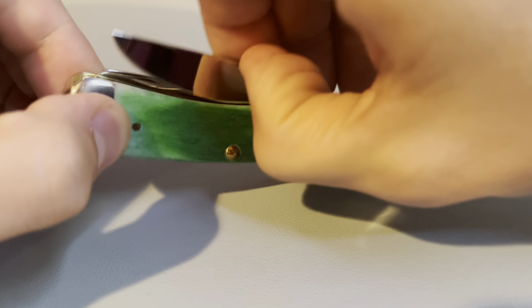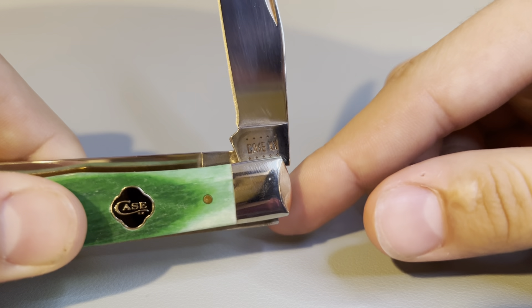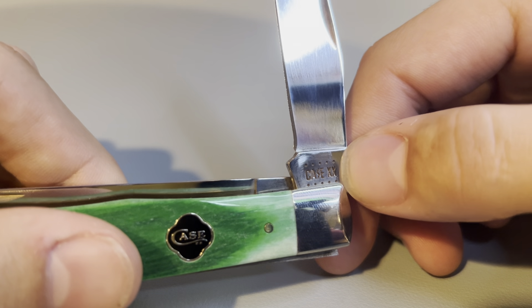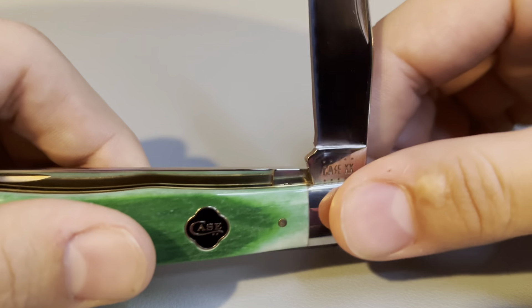We can open up the main blade here and we see the tang stamp, which indicates this knife was made in 2020 to 2029. We count the dots and there's five at the top, five at the bottom, so that means this knife was made in 2020.